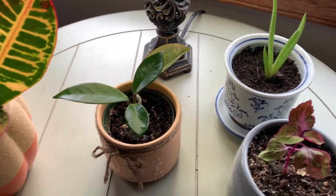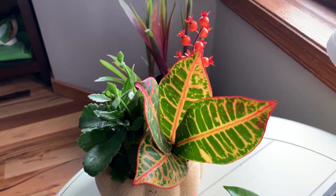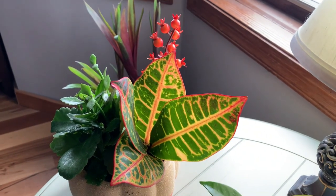Tell me which houseplants I should add to my collection or which ones are your favorite ones. Thank you for watching. See you next time. Bye bye.